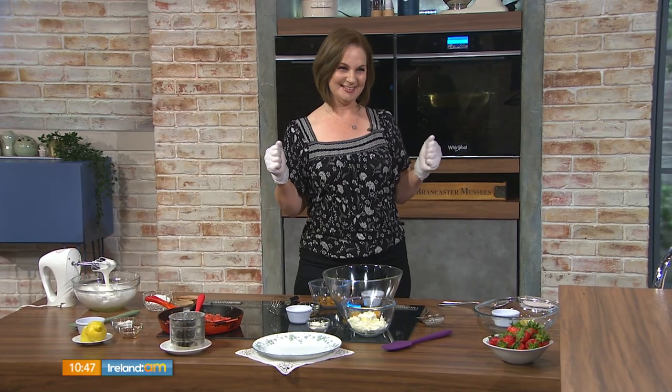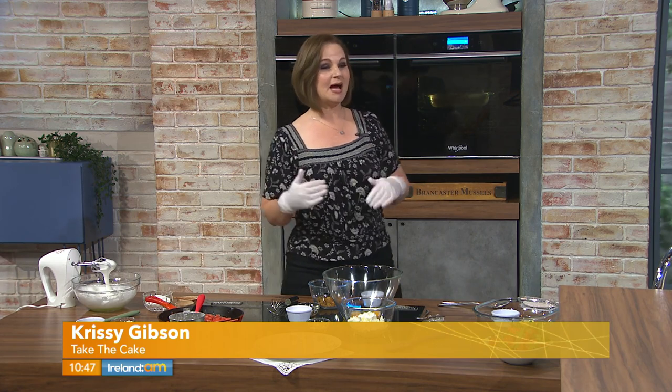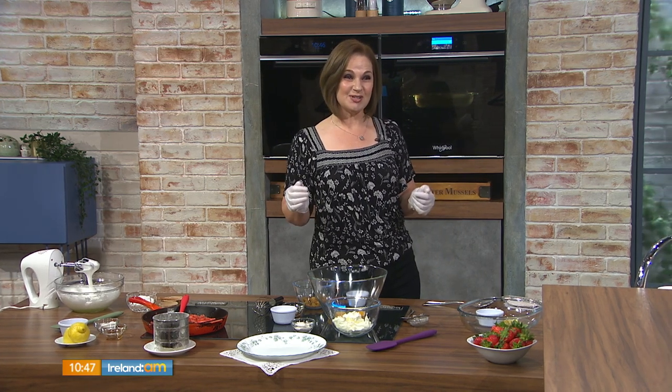Kaiserschmarrn. Schmarrn. Kaiserschmarrn — this is my favorite thing from Austria. It is so good. It can be dessert or breakfast. I'm used to having it for dessert; it might more traditionally be served in Austria as breakfast.